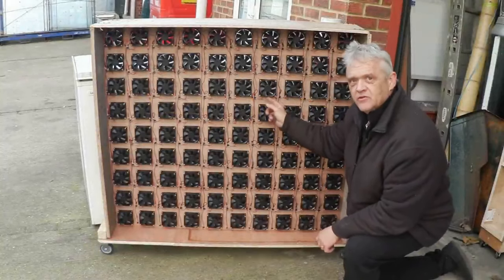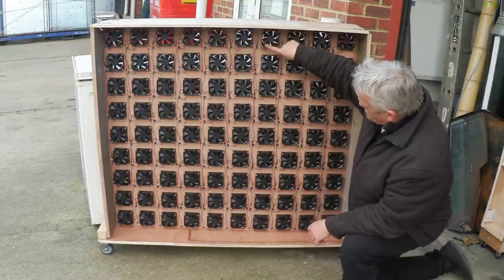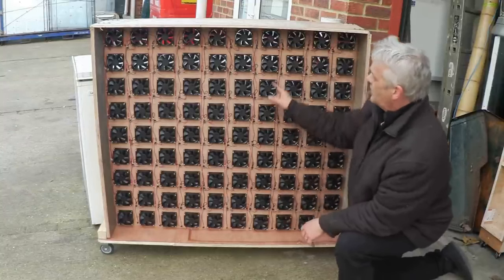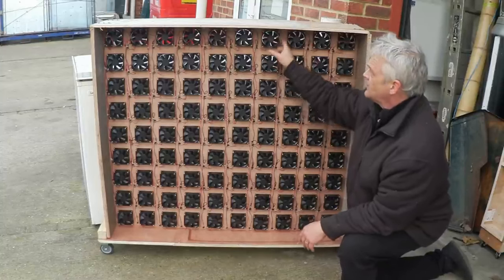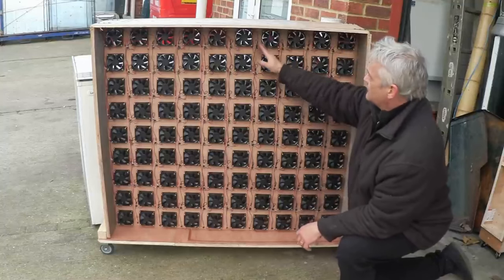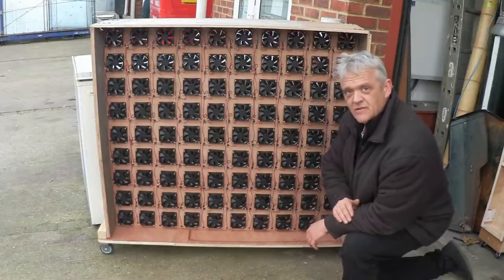Each of these fans has been converted to a generator and wired into a little rectifier. From each rectifier I've taken the plus and minus, arranged in columns — ten columns and nine rows. In each column the fans are wired in parallel, so the amperage adds up but the voltage remains the same. Those are the output wires for one of those columns. I can test them individually to check for errors, then wire them up in series or parallel to get the final output. All we've got to do is get a bit of wind on this and get some readings.